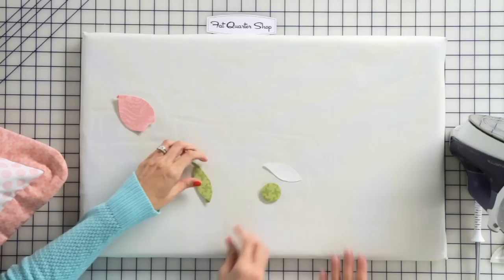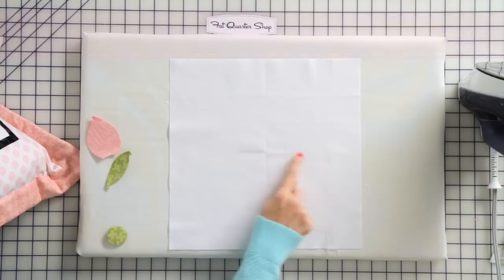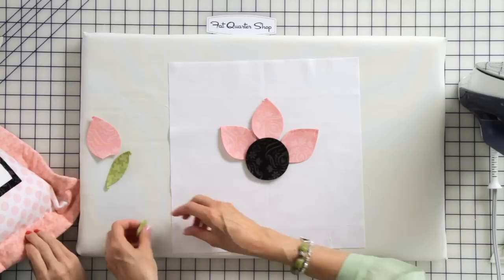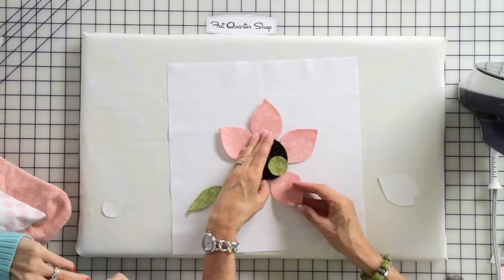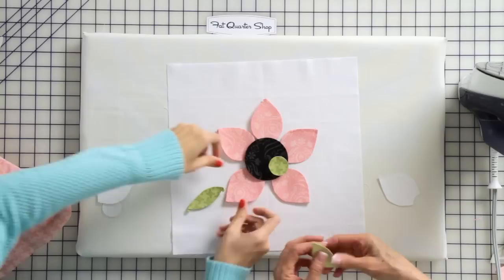Now we're ready to apply our pieces to the background. Here's our little background with the right side up — I've pre-pressed it by folding it in half and in half again to mark the center. Then we lay out the pieces how they're going to be: I've already cut the black circle, and we've got the small circle and a couple more petals and leaves I prepped earlier. Now we're ready to baste it together — watch the next video and we'll teach you how to stitch either by hand or by machine.